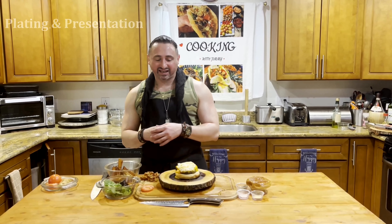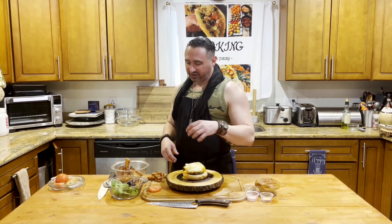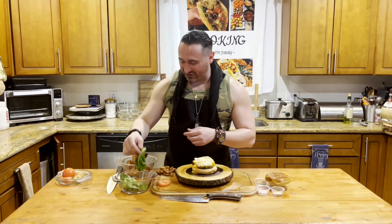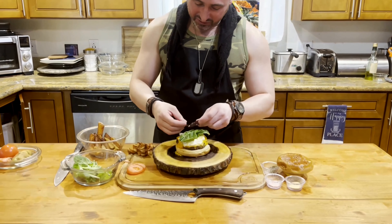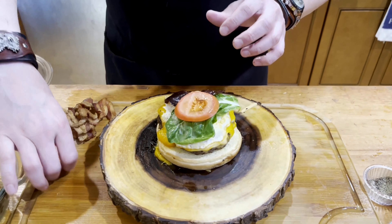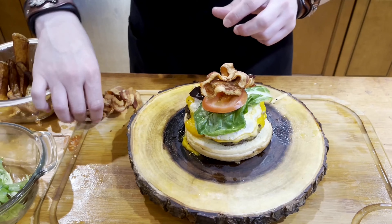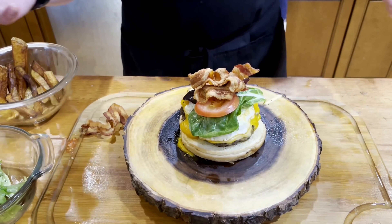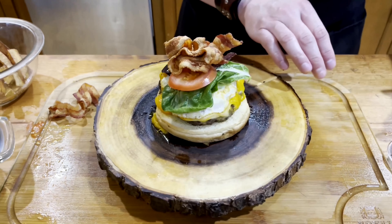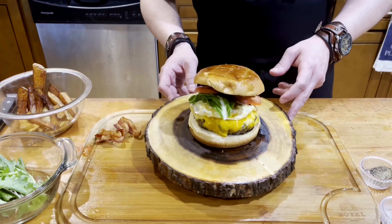We're back at the plating and presentation station. We got this Wagyu ultimate cheeseburger — triple cheese, egg over easy on top, brioche bread on the bottom. I'm going to start dressing this bad boy up. Boom, that's what we like. Going ahead with some tomatoes and throw on some bacon. This thing is like a mountain already. We're going to do a quick spin so y'all can see it. Now put the brioche bun on top — oh my god, that looks crazy, so good.